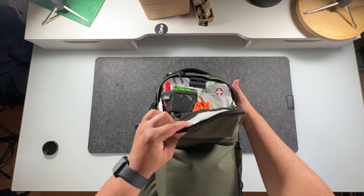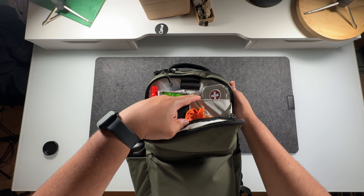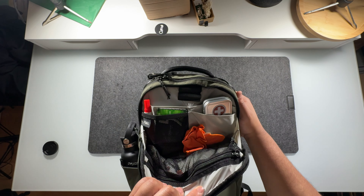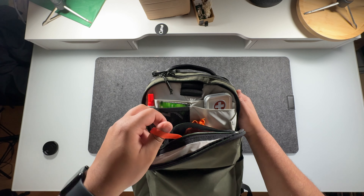Right here we've just got the admin compartment. The admin compartment has two slip pockets in the front, and then it's got one slip pocket in the back that's held together with a magnet. Then in the front there's going to be a mesh pocket with a key leash on the inside.